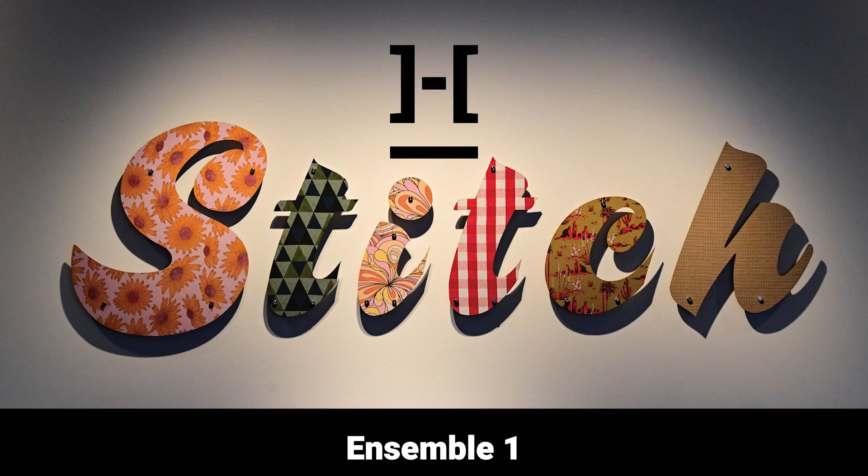Ensemble 1: Modernised Highland Ensemble. Contemporary Kilt, Shirt and Vest by Cameron Roach. Certificate 4 in Clothing Production, 2018.